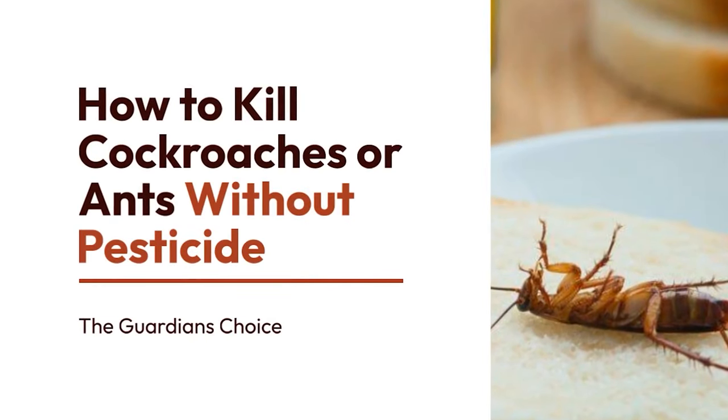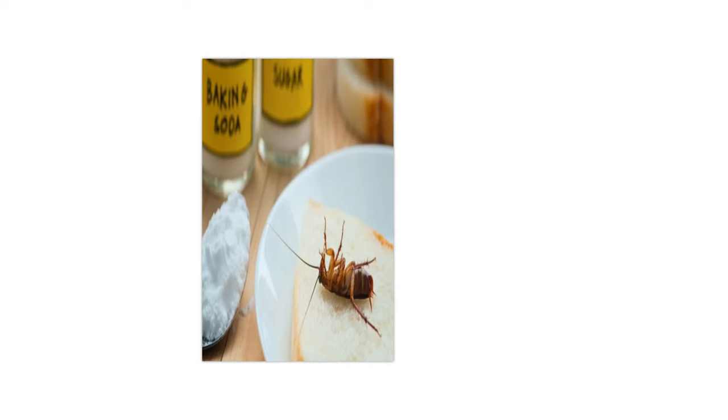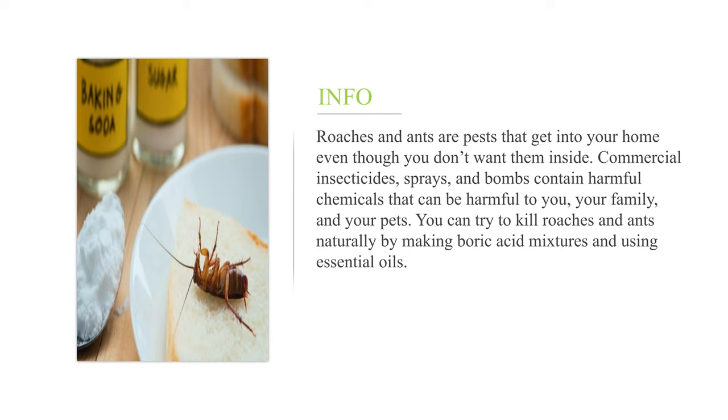How to kill cockroaches or ants without pesticide. Roaches and ants are pests that get into your home even though you don't want them inside. Commercial insecticides, sprays, and bombs contain harmful chemicals that can be harmful to you, your family, and your pets. You can try to kill roaches and ants naturally by making boric acid mixtures and using essential oils.